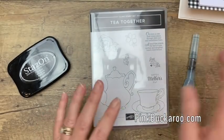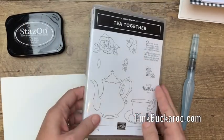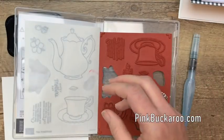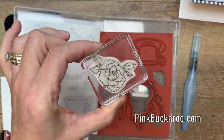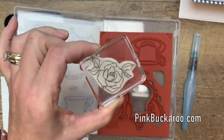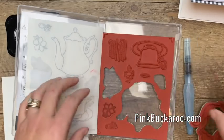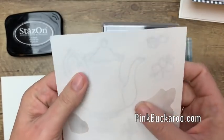Now something new about our stamps in the spring Occasions catalog is that they are no longer clear mount — they're called cling mount. What that means is that when you put the label on the stamp, it's actually going to stick to your block. Our old clear mount stamps, once you put those labels on, they did not stick very well. So Stampin' Up worked really hard to redesign their stamps so that the stickers will cling really well to our clear blocks. Let me show you how to mount this.